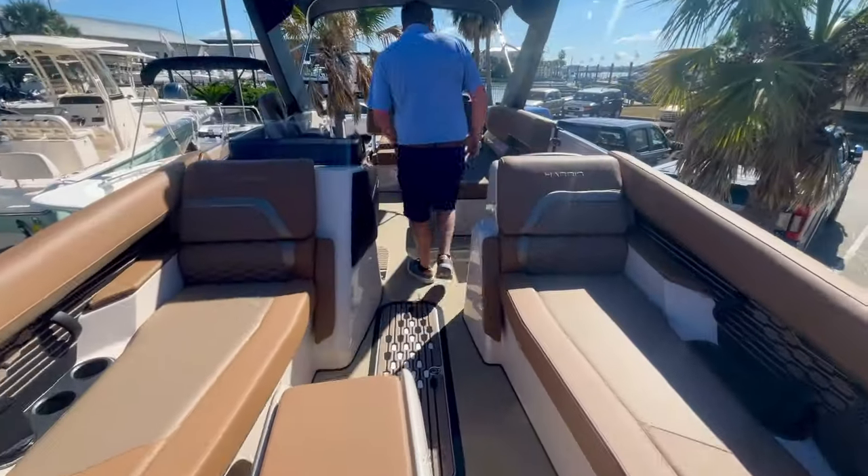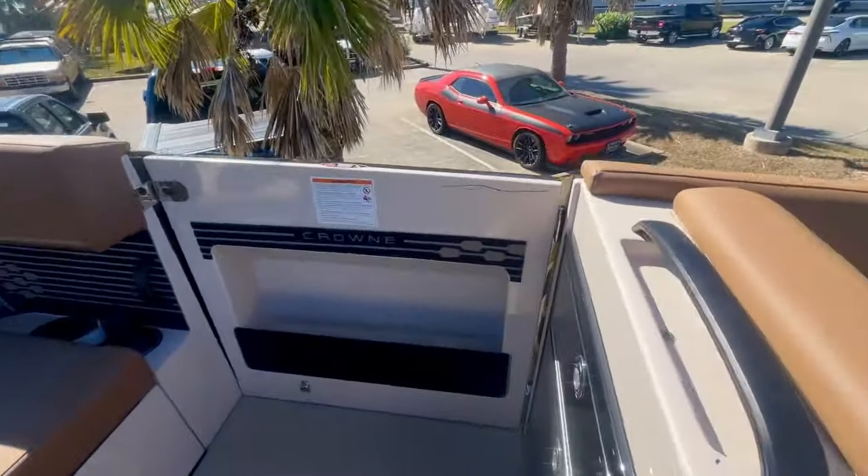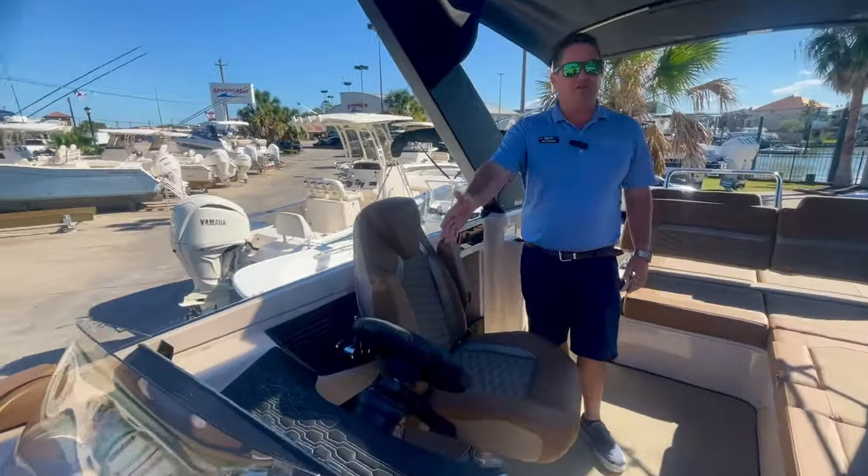Moving back over here, go ahead and take a look at this door right here, Sarah. That's some of what I'm talking about — they added storage to that door. So much room in there. Some of my other favorite things are the twin 12-inch displays.